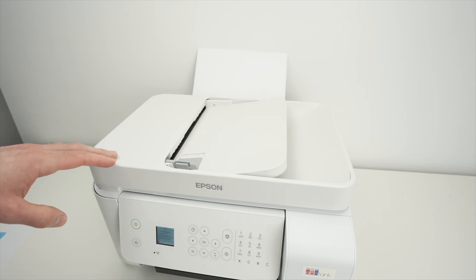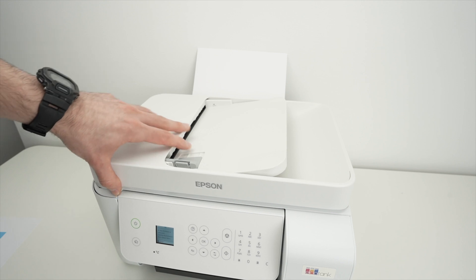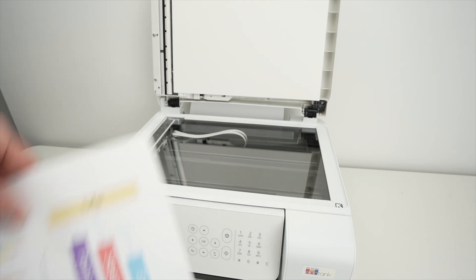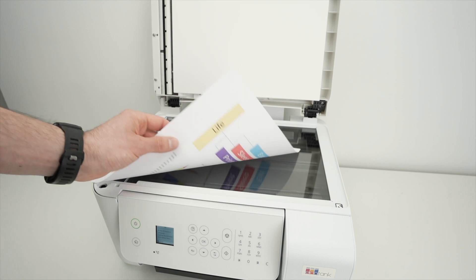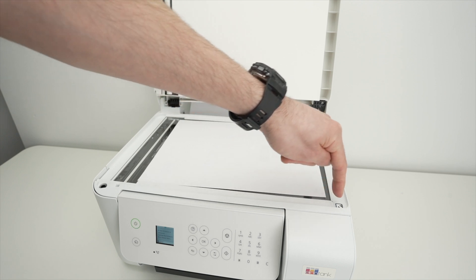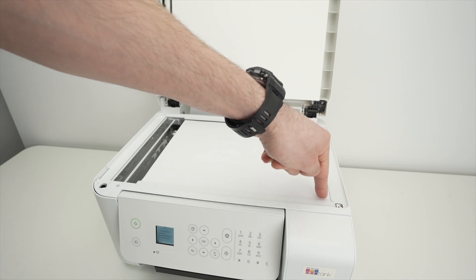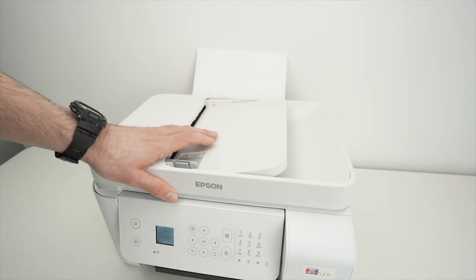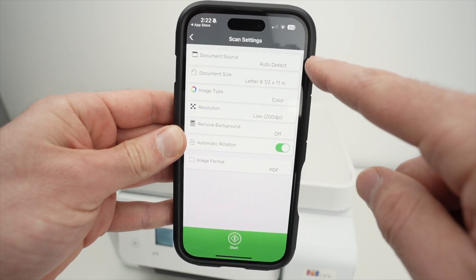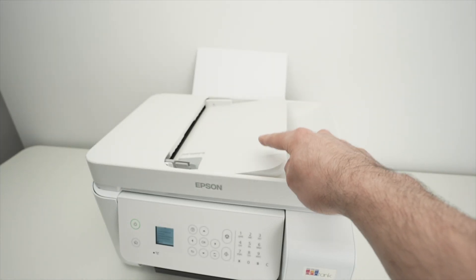Now let's cover scanning. This printer has two different scanners. The first is the flatbed glass — lift the lid and you'll see the scan glass. Take the paper you want to scan, place it facing down with the top of the page on the right side, and align the corner of the paper with the corner arrow on the scanner. Close the scan lid. In the app, press the green Scan button. Under Document Source, you can leave it to Auto Detect — it will detect whether paper is on the flatbed or in the automatic document feeder.